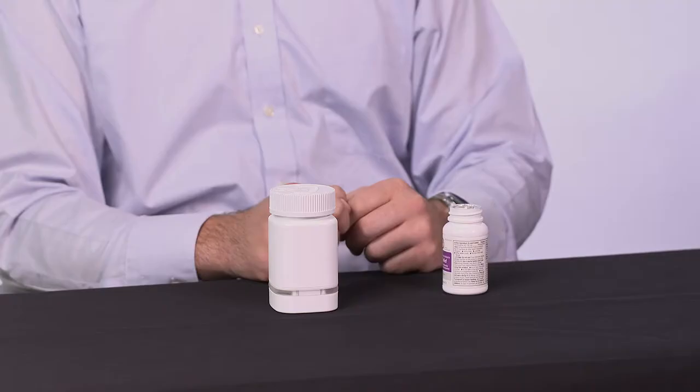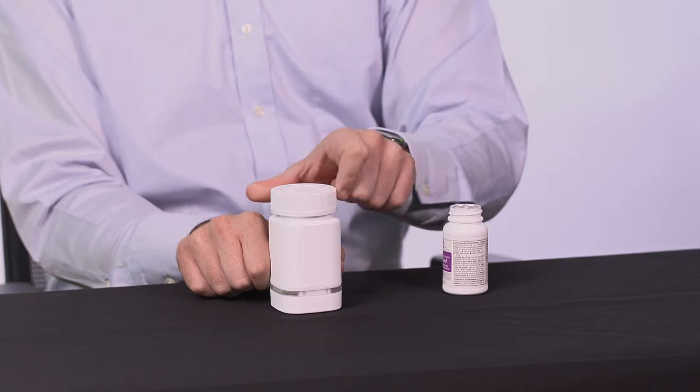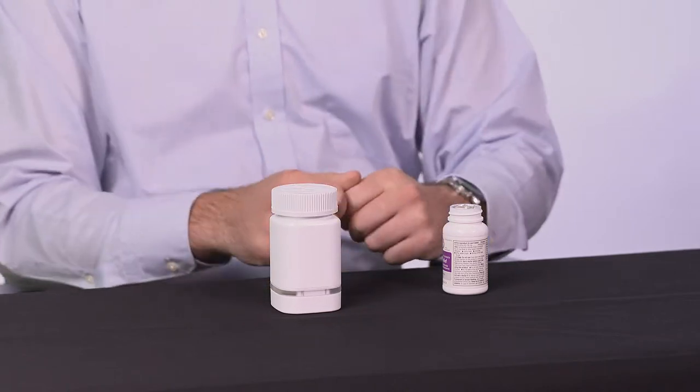The bottle will briefly light up each time you remove the cap. Please be sure the cap is securely attached after each use. It's electronic, so it's important you keep it away from water.